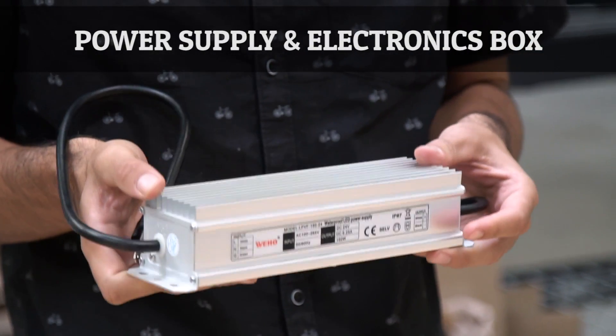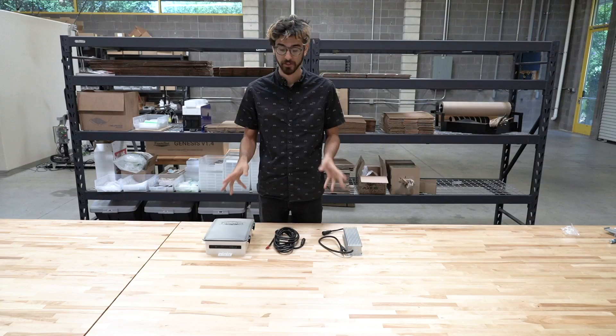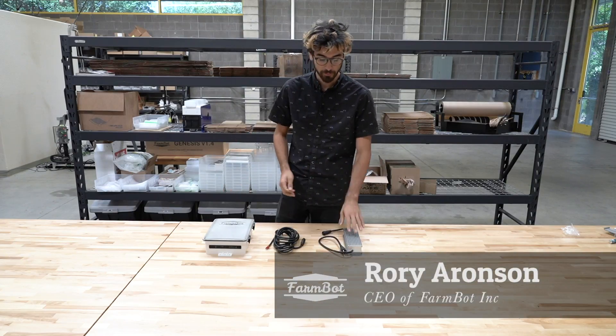This is the version 1.4 power supply and electronics box. We've made big improvements to these components since version 1.3 and version 1.2. Let's start with the power supply.